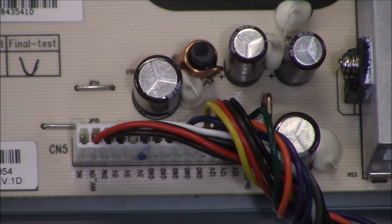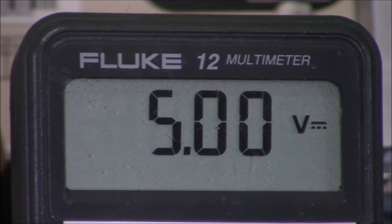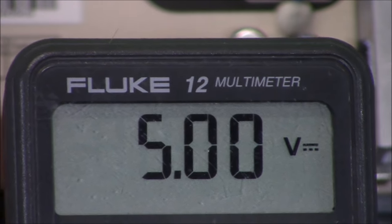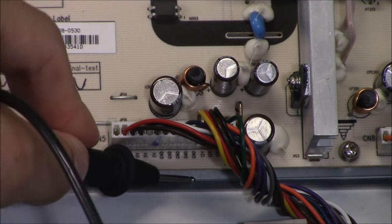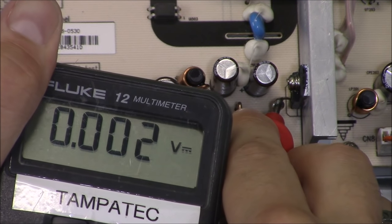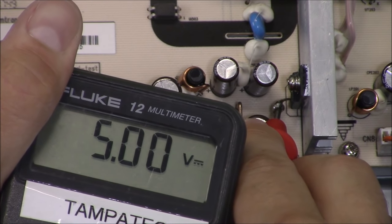I'm going to put my black lead on a ground source — the chassis of the TV — and then put my red lead on the 5 volt pin. Then I'll put my red lead on the voltage regulator and my black lead on the chassis again. Putting my red probe on the middle leg of the voltage regulator, I'm reading a steady 5 volts coming out of the voltage regulator. It is good.